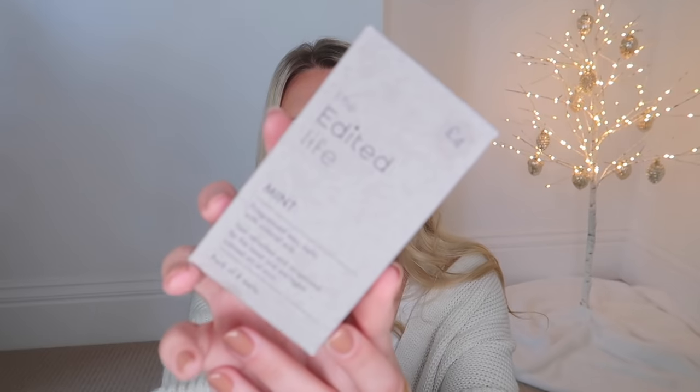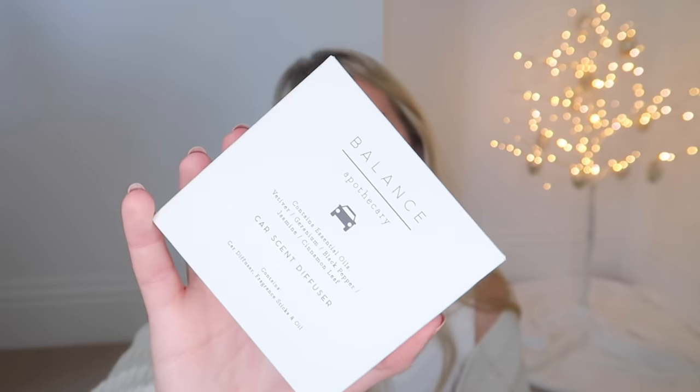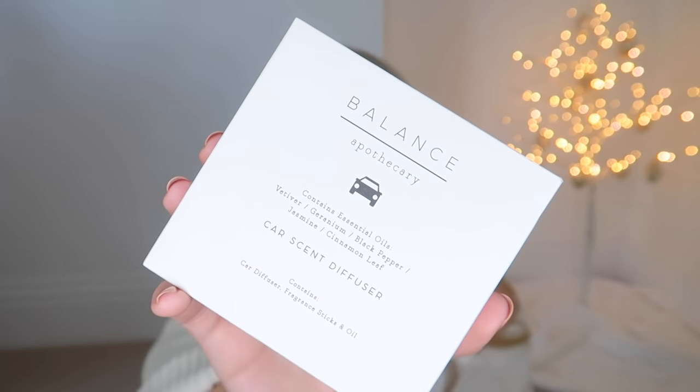I also got some wax melts for the wax melt burner lover. These are a good one to go for because they look nice and are still affordable. From the Edited Life range in Dunelm at £4, you get a set of wax melts - a pack of eight in the scent mint, which is like peppermint, great for a kitchen at Christmas time. And then I also picked up this car fragrance air freshener from M&S Home at £9.50, in the scent Balance - vetiver, geranium, black pepper, jasmine, and cinnamon leaf. Great for a new car owner.